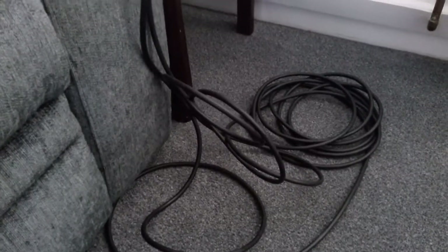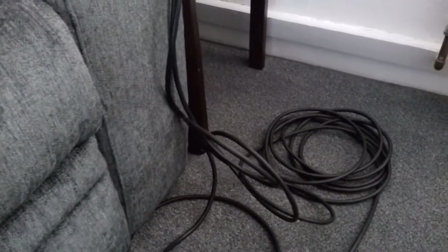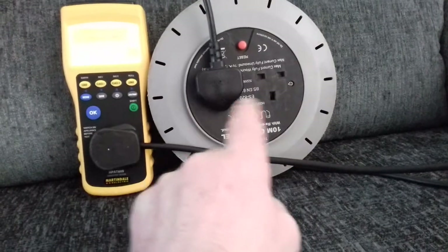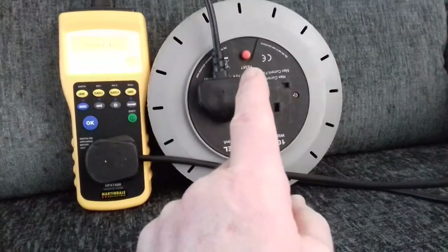You have to unravel the whole reel, even on cables. I get some as big as 40 meters — a bit of a pain unrolling that amount, but to do the job properly you do have to unroll the full 40 meters to do that visual inspection. You'd also do a bit of an inspection around the socket areas, make sure there's no cracks and nothing in there.